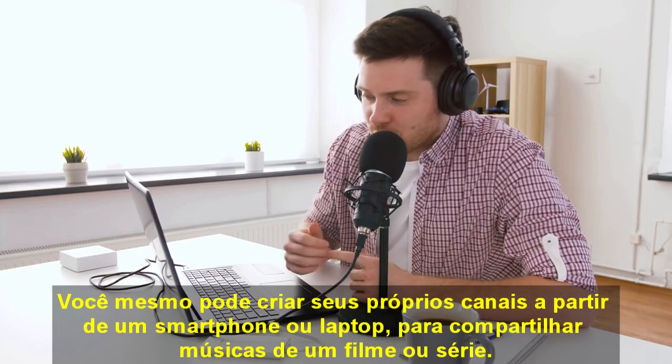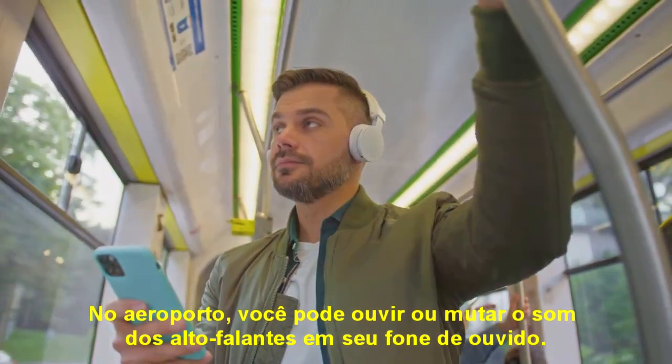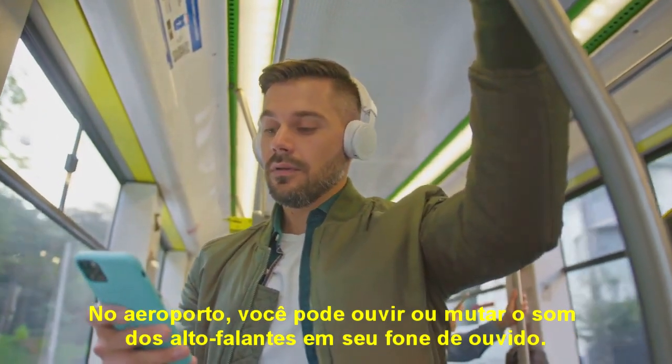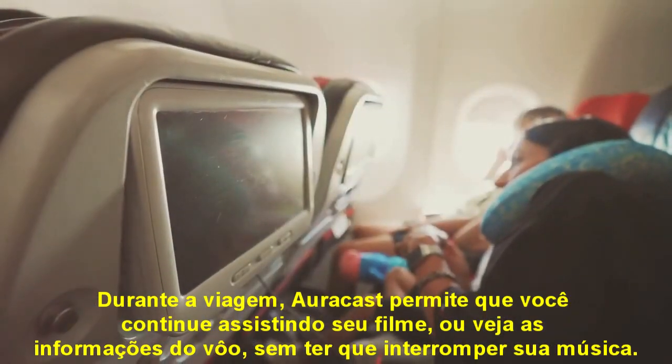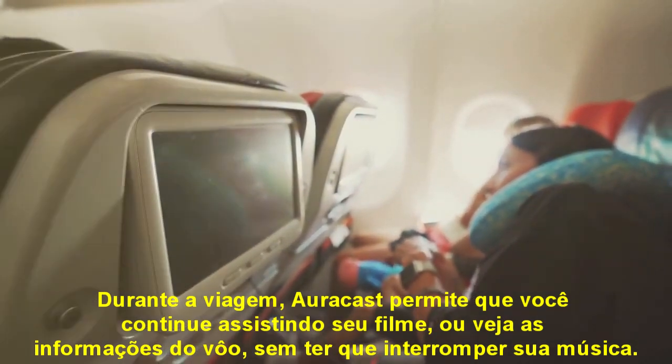You can also create your own channels from a phone or laptop to share music from a TV show. You can get the audio from airport TVs — muted — on your headphones or earbuds when you're traveling.